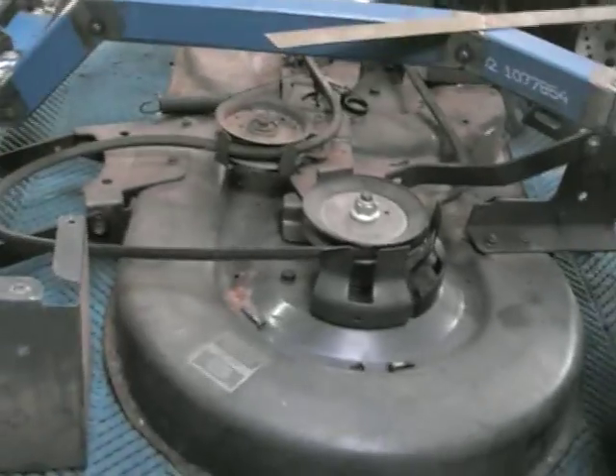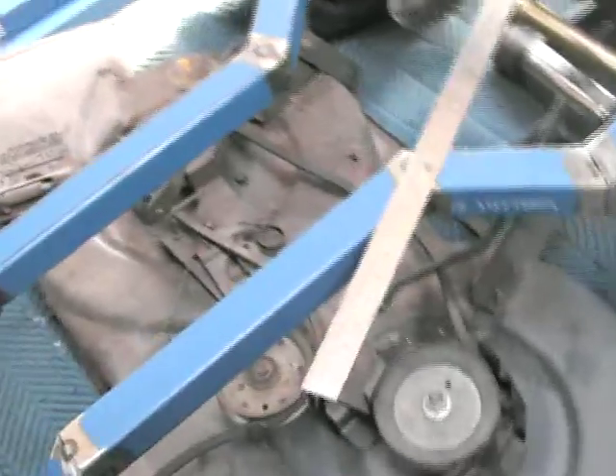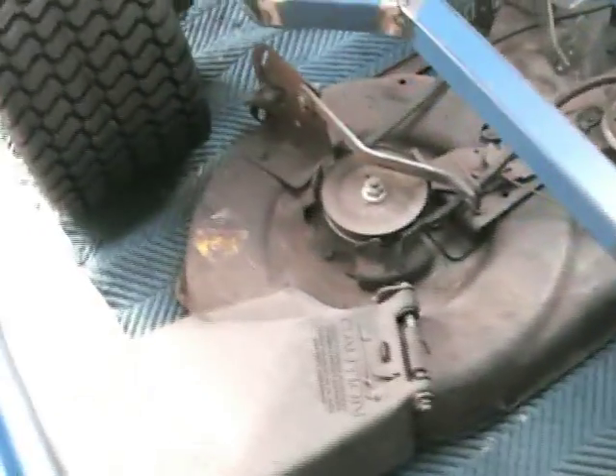My frame is wider so I need to modify the mounting brackets, and that shouldn't be too much of a drama, but I'll have to make some mods to that cutter to actually get it to fit. The pulley arrangement I'll have to work out later.